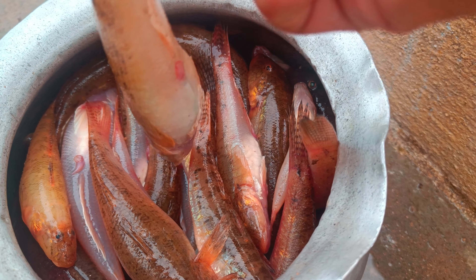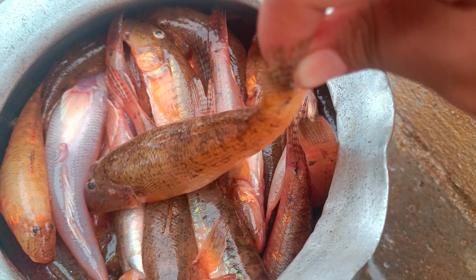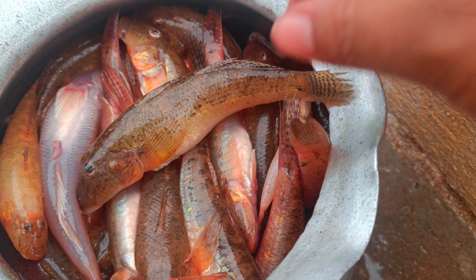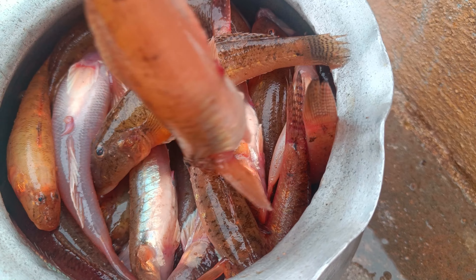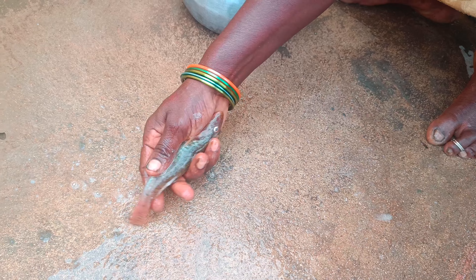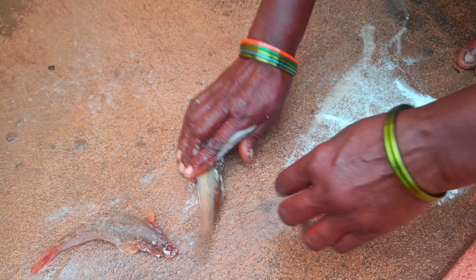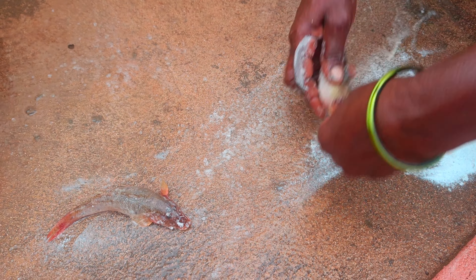Welcome back! I put these fish in this video. If you have a fish, you can clean it with rocks. If you have any fish, you can clean it.